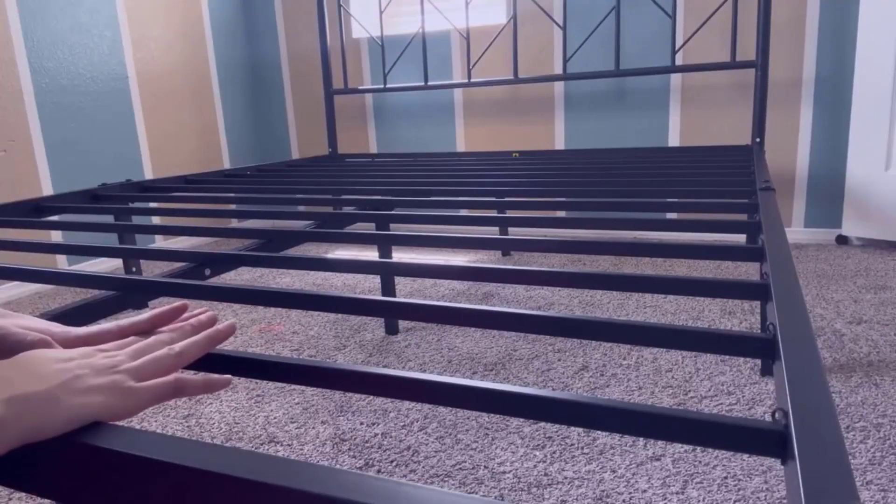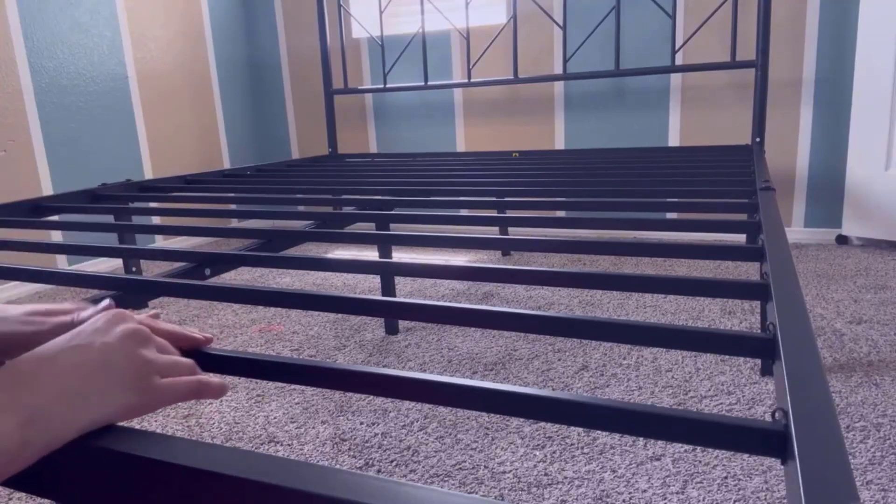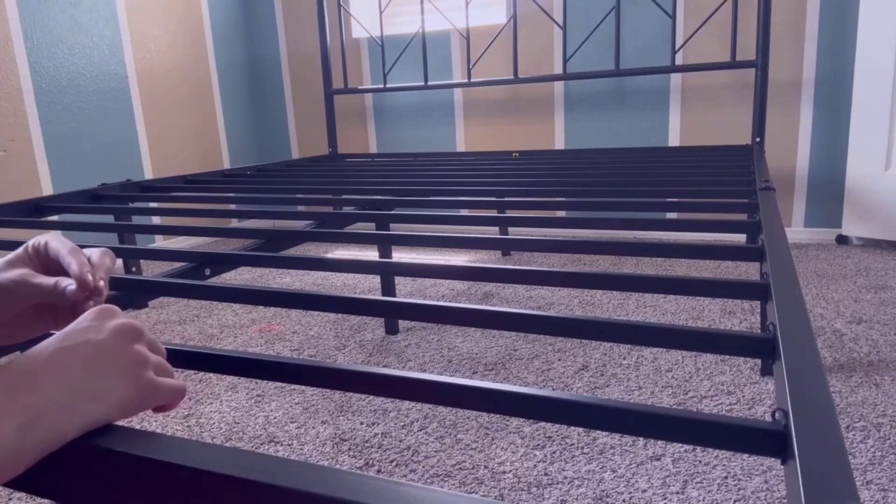Today, I want to talk about my favorite feature about this Oliwee Queen Vintage Bed Frame. My favorite feature about this bed frame is the sturdiness and also how easy it is to put together.